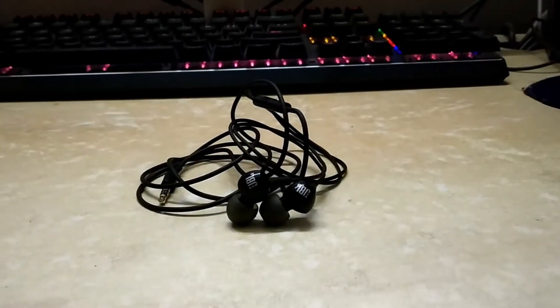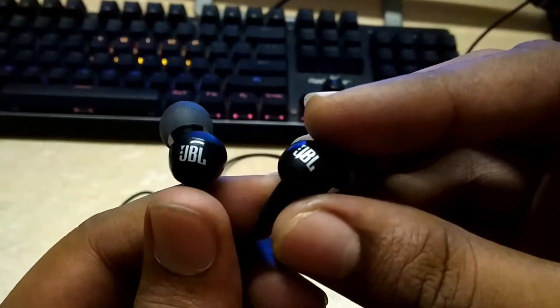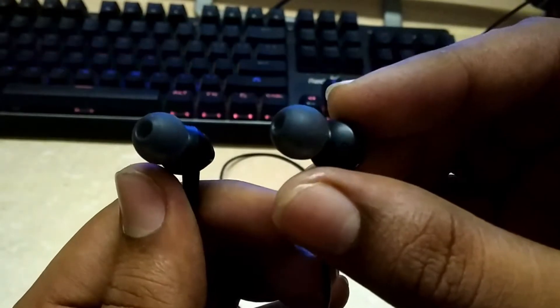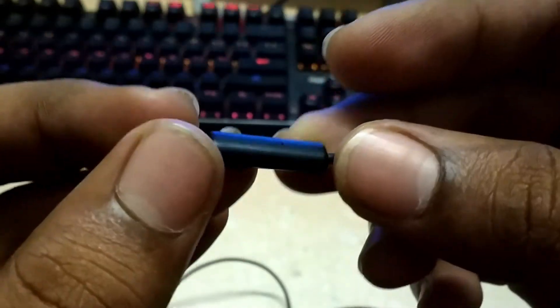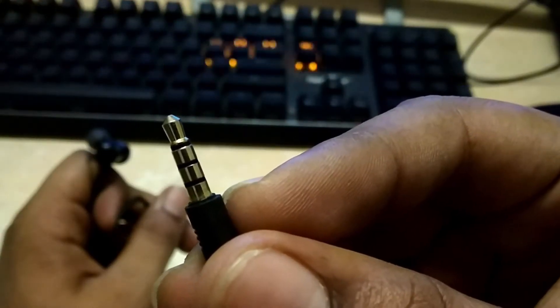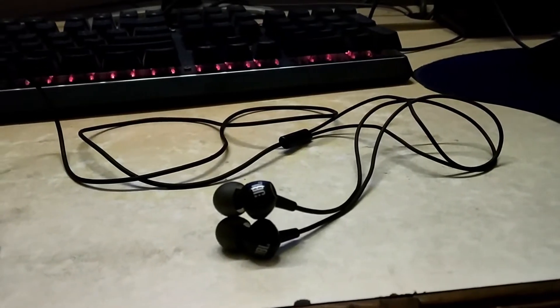Talking about the build quality of the earphones — the earphones come with a regular but high quality round wire. At the top you can see the angled head of the earphones, which are really secure and won't fall easily from your ears. Then we have an inline microphone for calling and media control, which has a button that is tactile in nature. The cable length is also pretty standard, and at the bottom you can find the 3.5mm connector which is gold plated for extra durability.